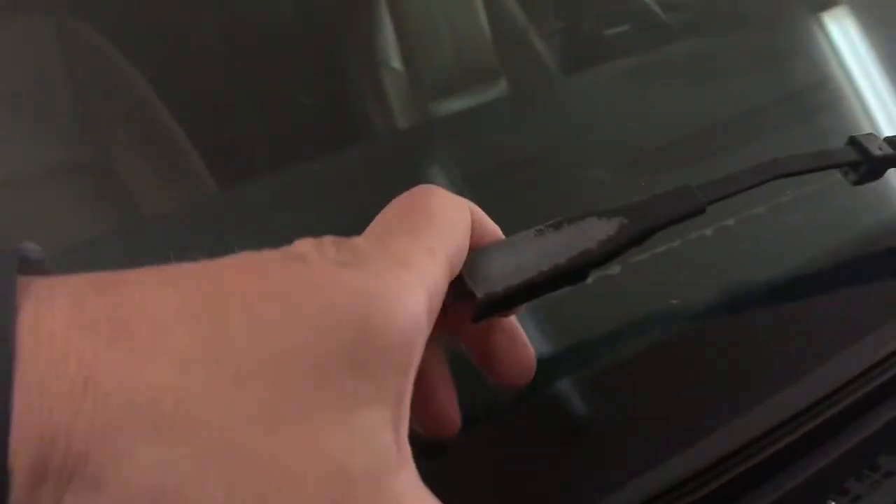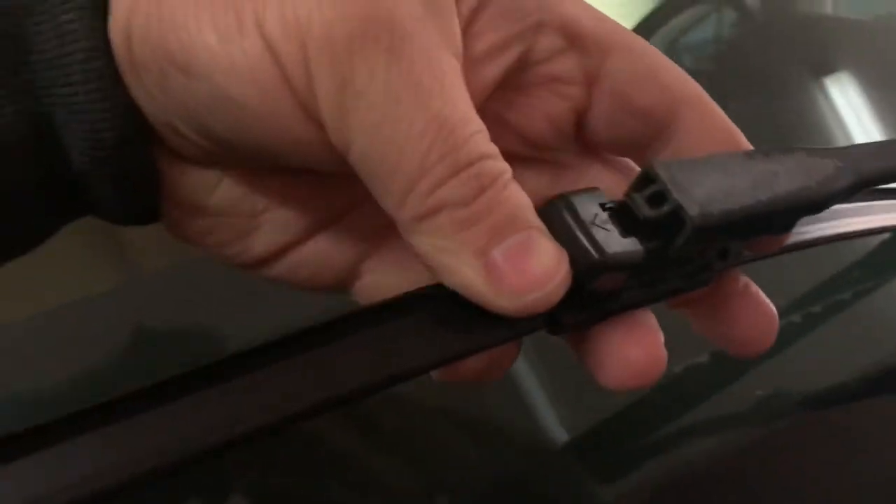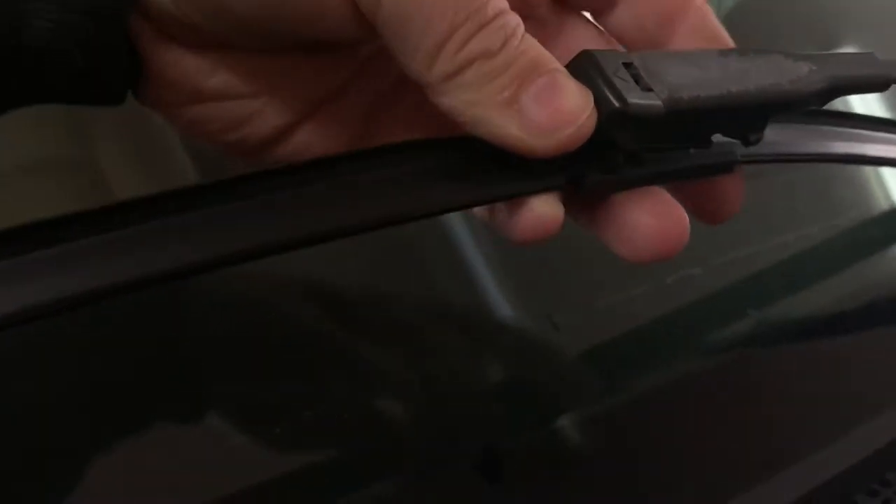What you'll do is take your wiper and slide it right in underneath there, and then take your tabs here at the back and push them up and in while squeezing, and that will lock them into place on the wiper blade.